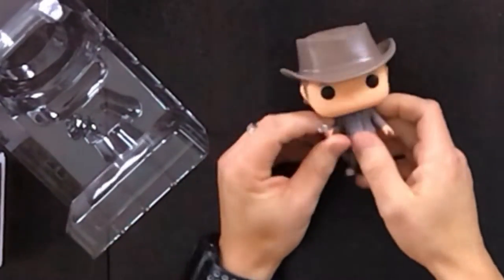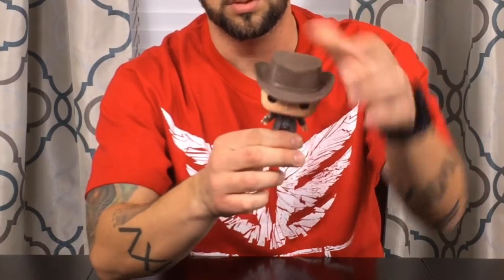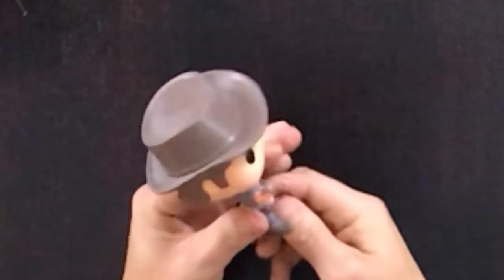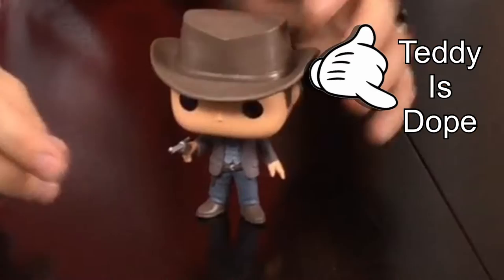Let's take a look at this. His head turns — that's pretty cool. I don't think his hands move at all, nor does his feet, but his head turns. I guess if you chewed this off it could be a choking hazard. Dude, Teddy is freaking dope. Look at him man. Always love you Dolores, always love you.